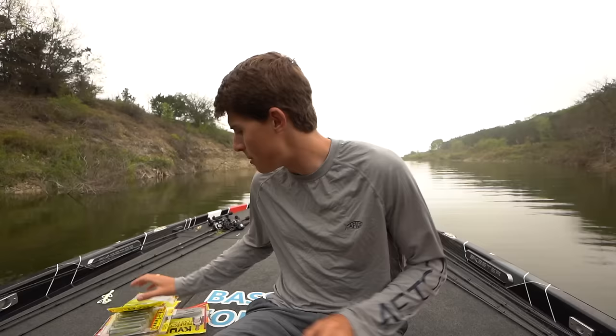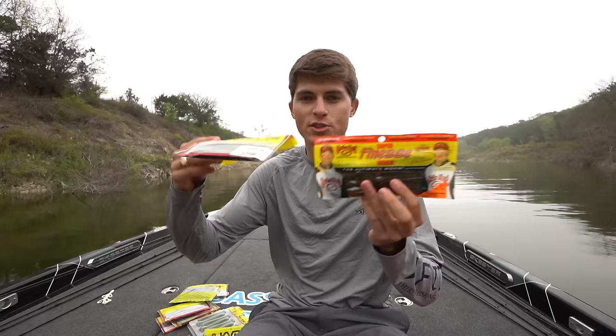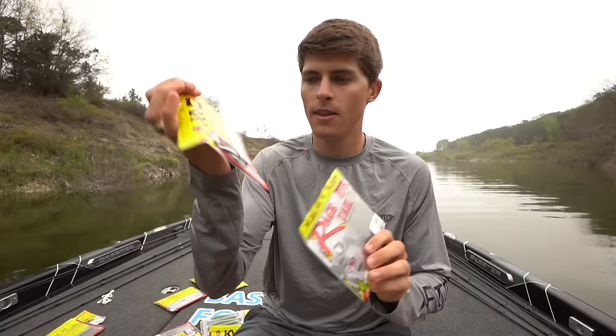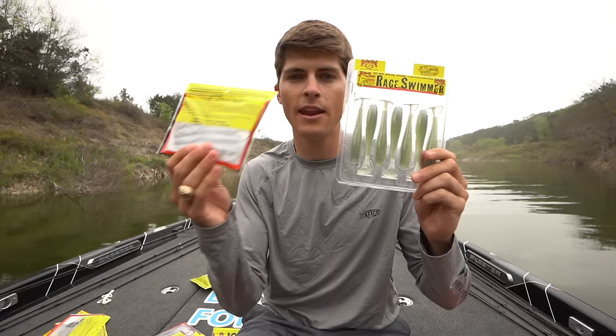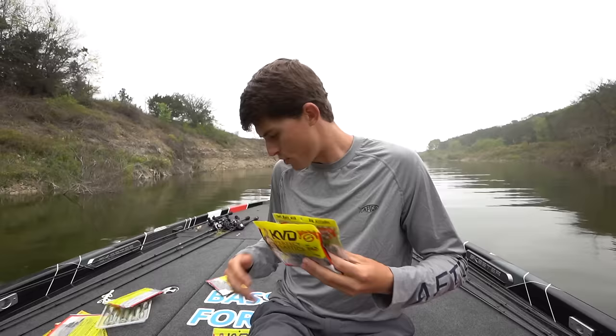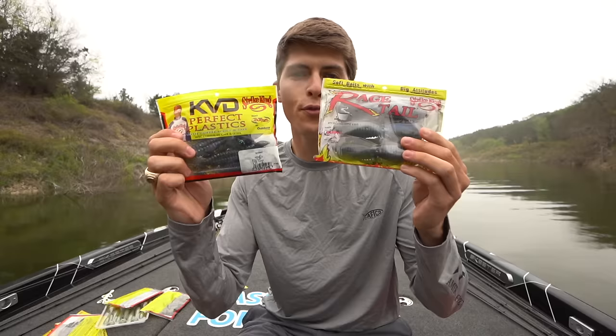I'm going to go over the main soft plastic categories. I have a bunch of Strike King soft plastics that characterize all of the main categories. We have two in the worm category: an Ocho, a Cinco stick bait, and a finesse worm. We have a Strike King Dream Shot for drop shots, the new Rage Ned cutter worm, a swimbait, a Fluke Caffeine Shad, and three different types of creature baits — the Game Hog, two flipping-style baits, and a soft plastic toad.